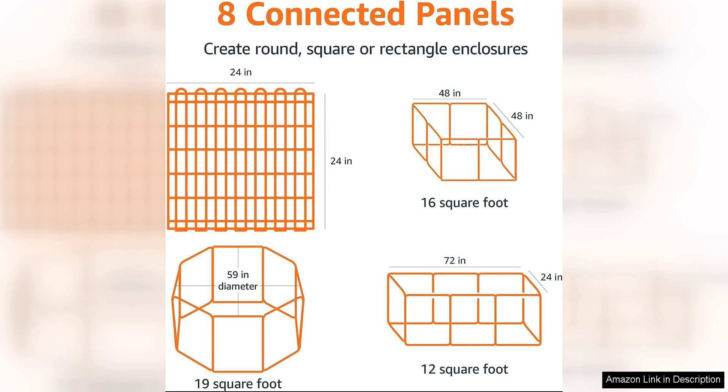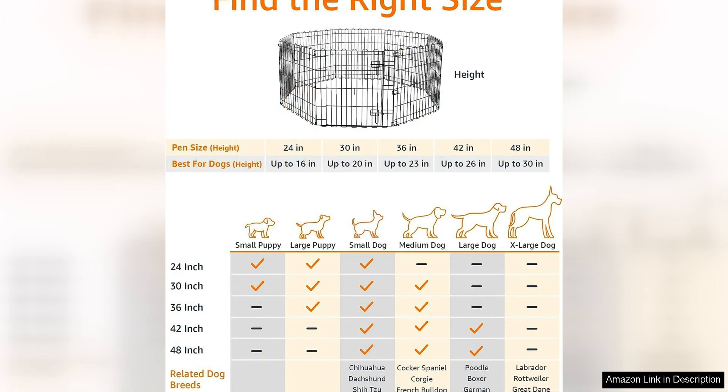The panels are easy to set up and fold down, making it simple to transport and store when not in use. The playpen also comes with a convenient carrying case, making it perfect for travel or outdoor adventures.